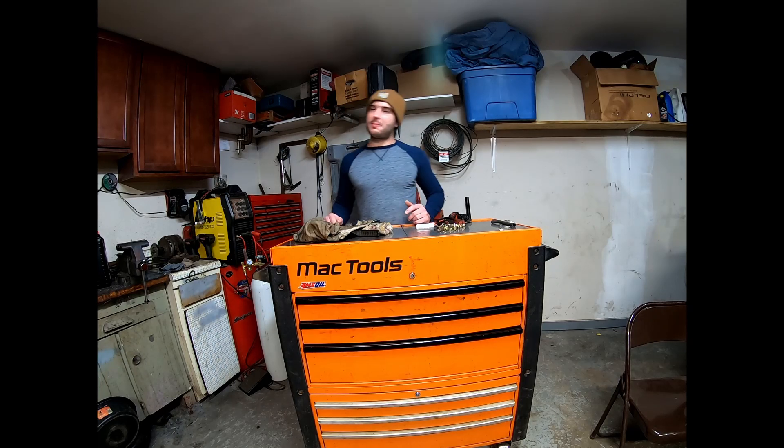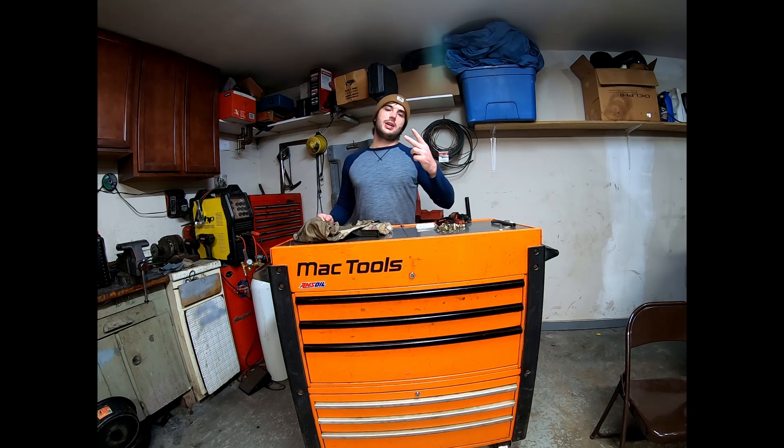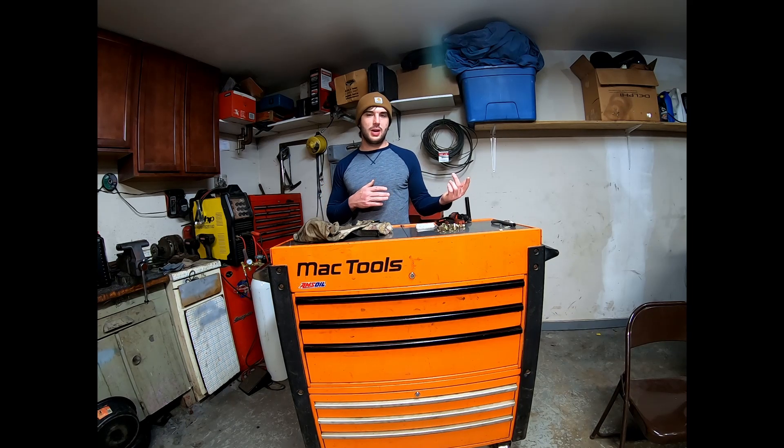That's about all we got for today, boys. Like the video, subscribe for the build, and comment what you guys think. I'm going to try to get the next video out — there's more progress to be made. I'm trying to get this car done before the end of the summer. I'll see you guys in the next one.